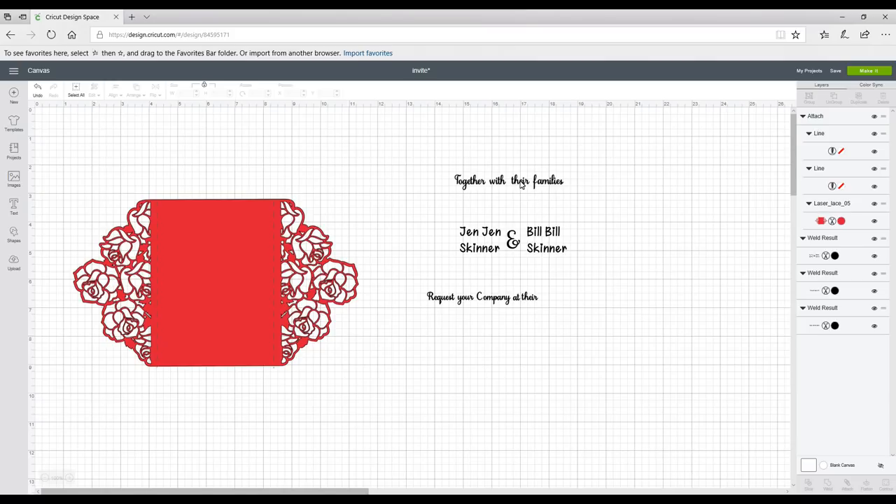You can see I've got my text already made up. This is Samantha — this is the Chasing Hearts font — and if you don't know how to ungroup your letters and then move them together and weld them, please go and look at our previous tutorial on this. It's vital that you do this with cursive text; it will make it look so much neater.